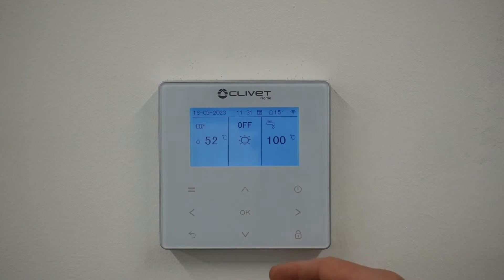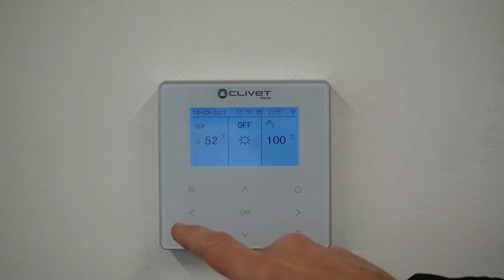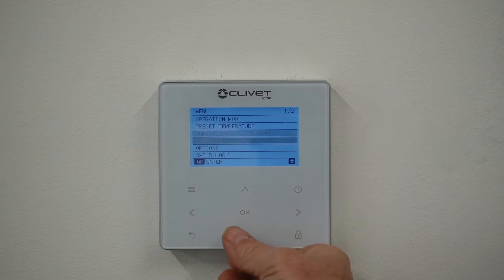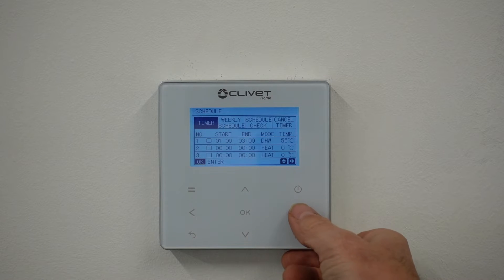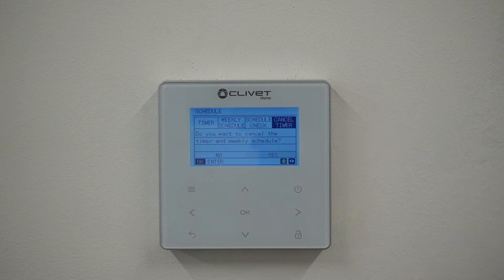We've got the main controller here, it's already live and I've unlocked it already from my previous video. I'm going to go into menu and go down to schedule. I'm going to clear the existing schedules - so I've done that.